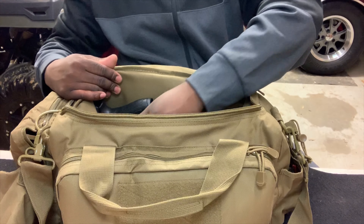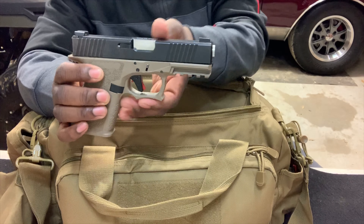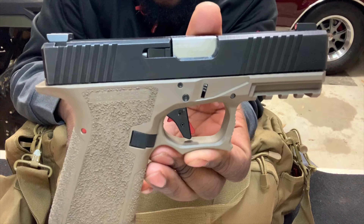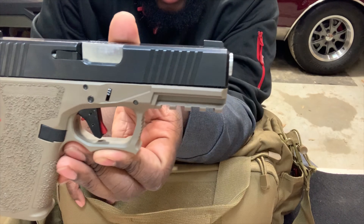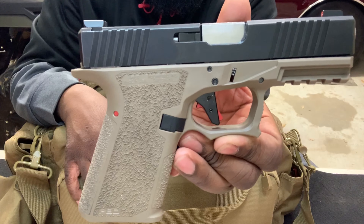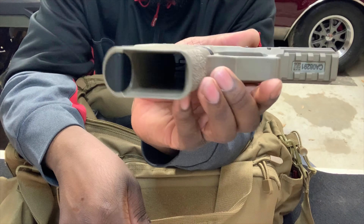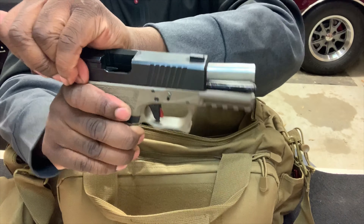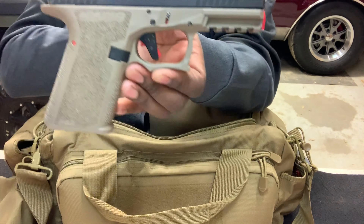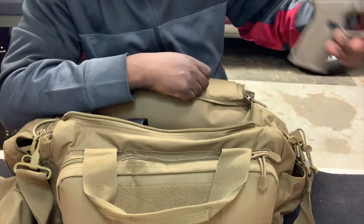The handguns I have in here — the first is my Polymer 80 Glock 19 build. I just installed a Kinetic trigger into it and I now have about 600 rounds through this gun. It is empty — that's my Polymer 80 Glock 19 build.